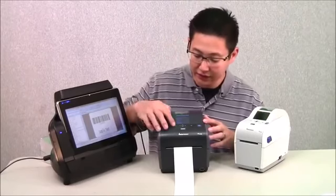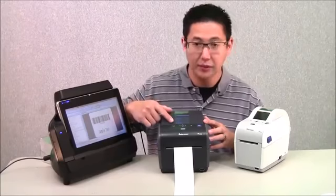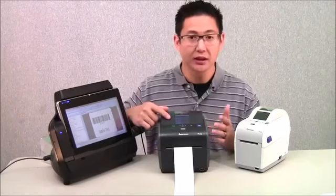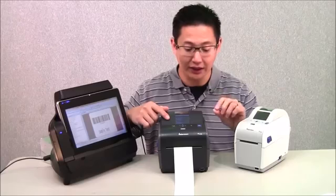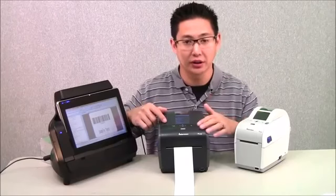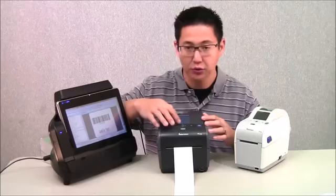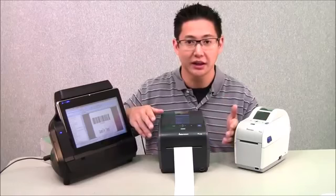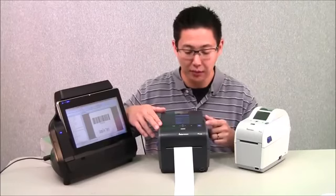It also has a very nice and convenient LCD screen. This LCD screen makes calibration and configuring the printer really easy. Instead of using LED buttons or lights, turning the printer off and on, and going through a series of commands, you just scroll through a menu, select the feature or calibration you want, hit enter, and the printer does it. A very nice feature that makes calibration much easier.